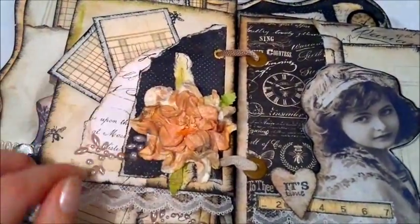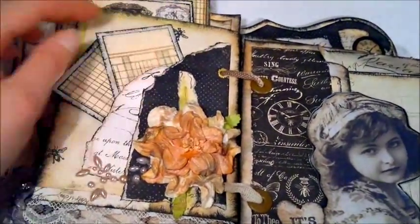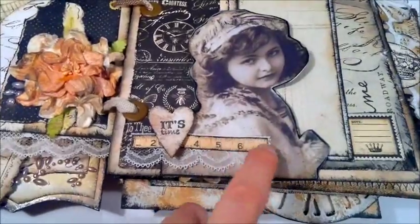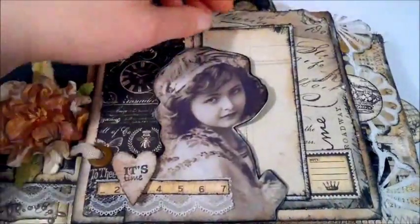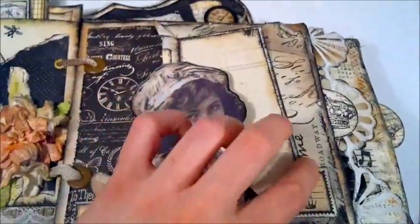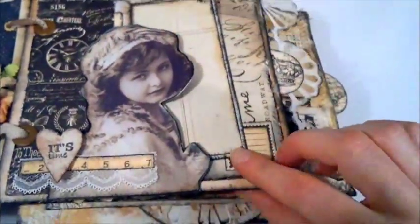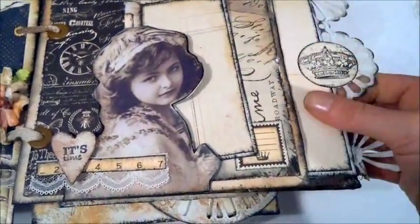Next page — I just tore some paper and layered it. There's an I Am Roses gardenia, Prima pearls, some stamping and distressing, and a couple of tags. This one says 'it's time' and this is from the paper. Again, the lace I was talking about, and there's quite a large tag behind here. I used just a paper from the paper line. This page is made out of a bigger envelope that I just cut to size and made a tag using the Martha Stewart punch.